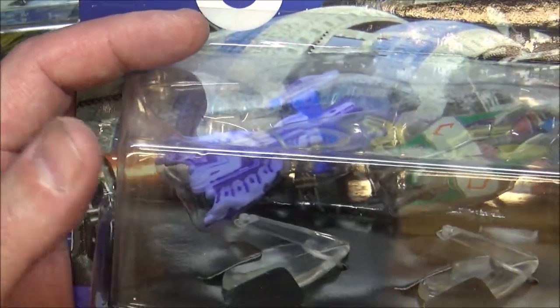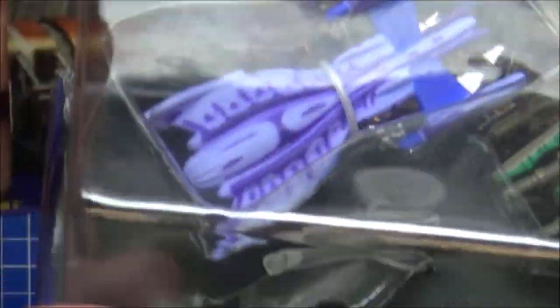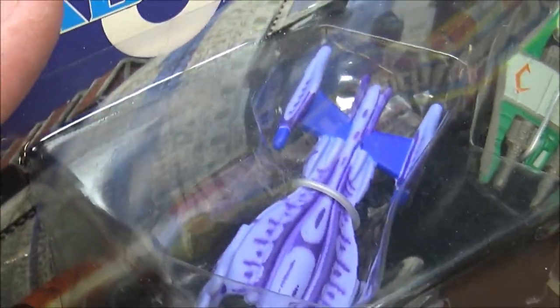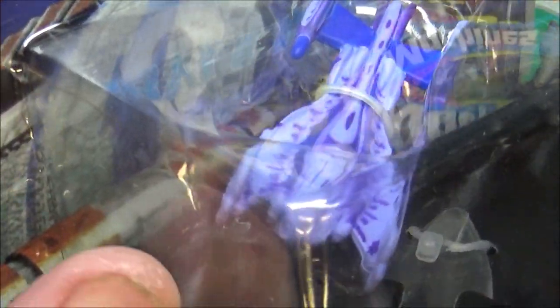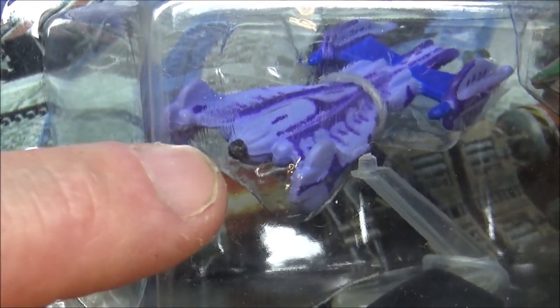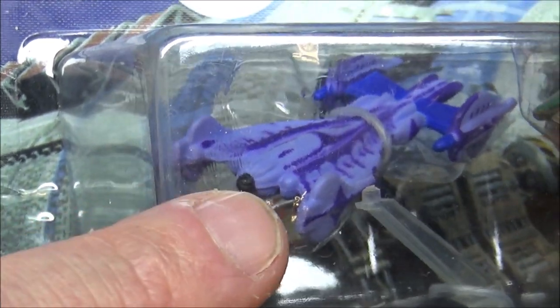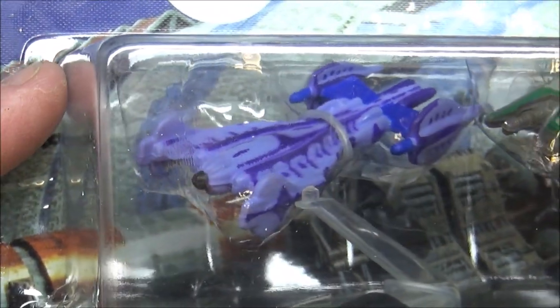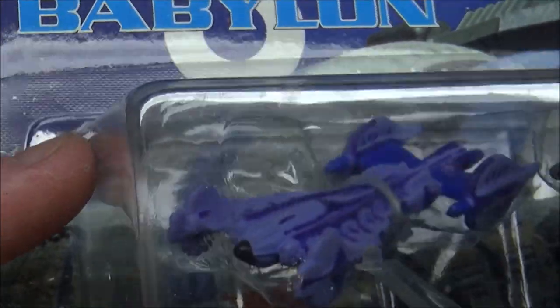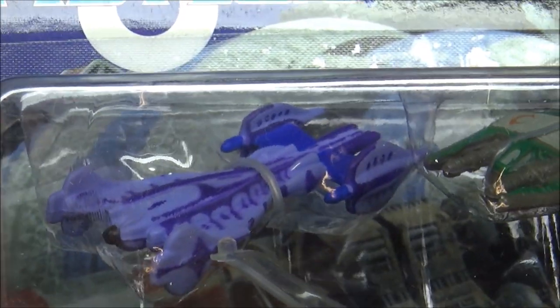Collection 4 now — we start off with the Minbari Flyer again. Very purple, which was their organic sort of look. I'm not sure if this is the ship that you'd lay down inside — I'm sure that's the cockpit there, your head would be in there — but you would be laid down like a weird sort of Tron bike or something. Very, very weirdly fluid ship. Very, very interesting.